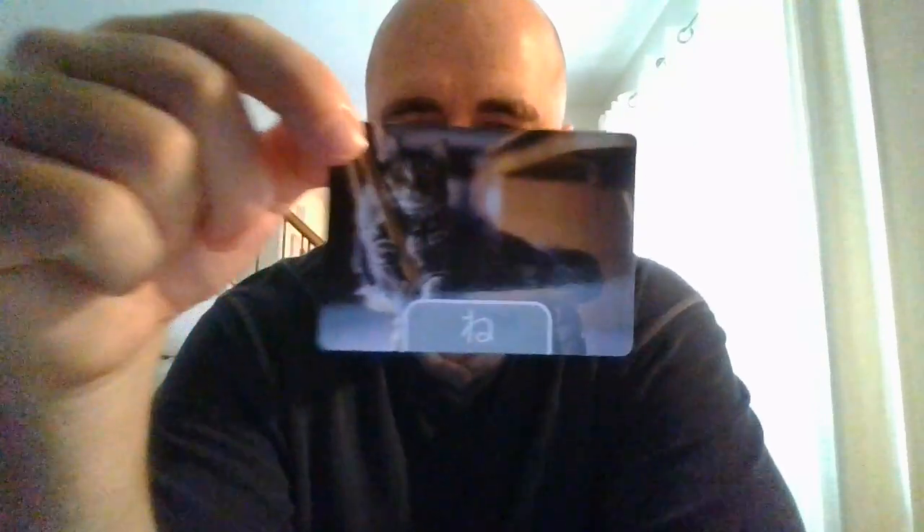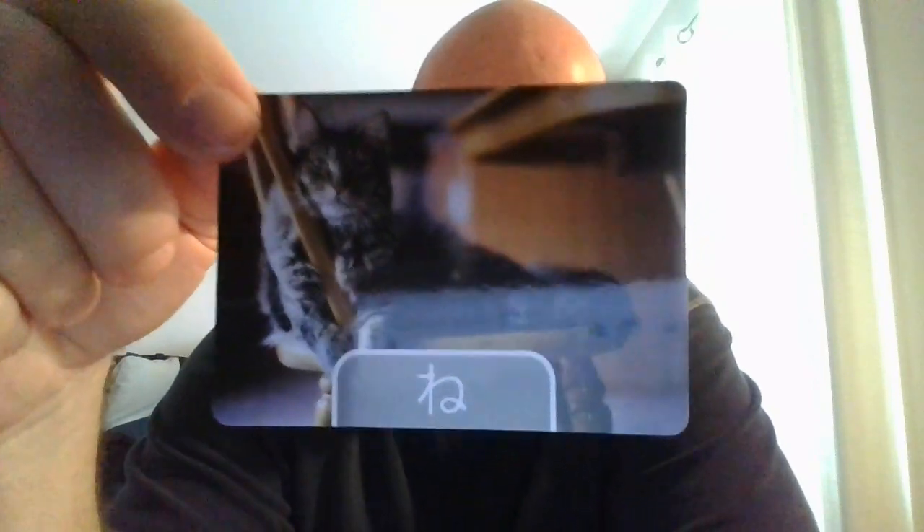Here we have 'nu.' Fabric is going to be nuno — nuno, give it a try. And here we have 'ne.' Cat is neko — give it a try.